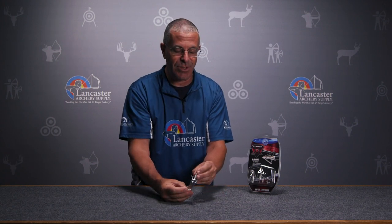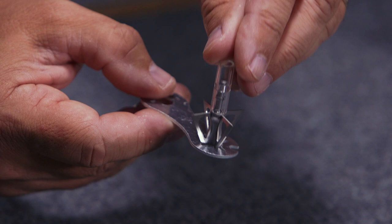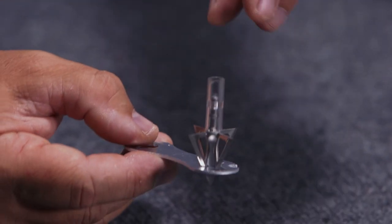In the pack you're going to get a broadhead wrench that you would use to install these so that you don't have to actually handle the blades. I could just set them in this wrench and dial them in.